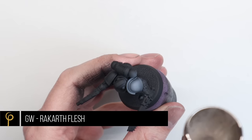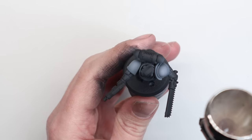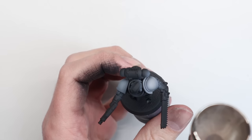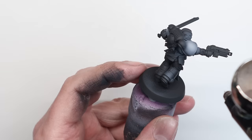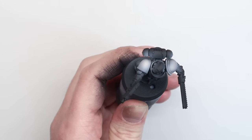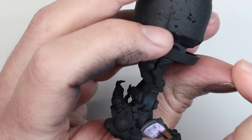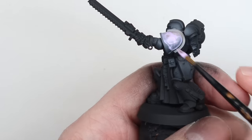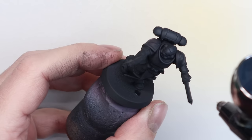I like to start with the shoulder pads. I'm using Rakarth flesh straight over the black primer — mainly black primer, with Vallejo model color black sprayed over any missed areas. Spraying at about 25 psi, I've thinned the Rakarth flesh slightly more than one drop of thinner to one drop of paint, building up layers to create a spherical highlight on the shoulder pads. I'm using the Harder and Steenbeck Signature Series Evolution airbrush, then masking the pads off with Humbrol liquid mask.